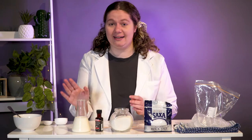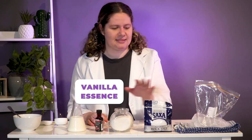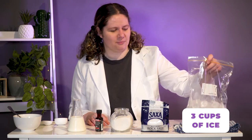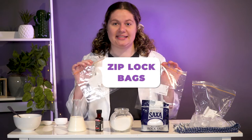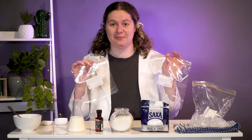The ingredients you're going to need: about a cup of milk, some sugar, vanilla essence, some salt — preferably rock salt, you don't want that fine table salt — some ice, about three cups from the freezer. Some tea towels or oven mitts because your hands are going to get very cold. And finally, Ziploc plastic bags — a smaller one and a larger one.